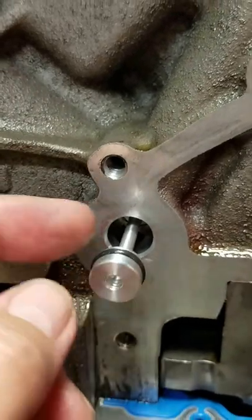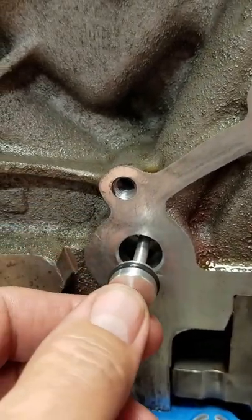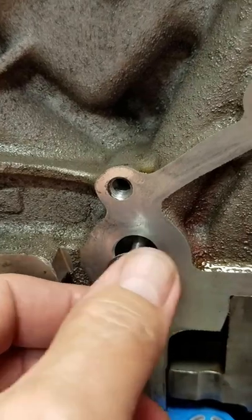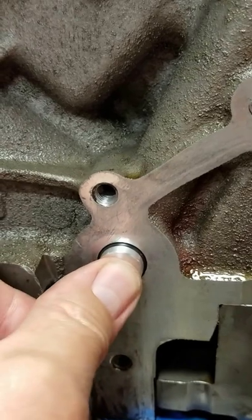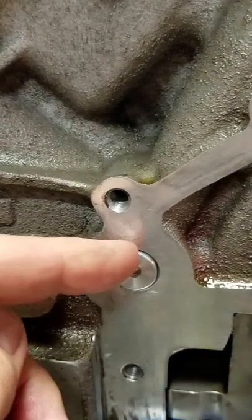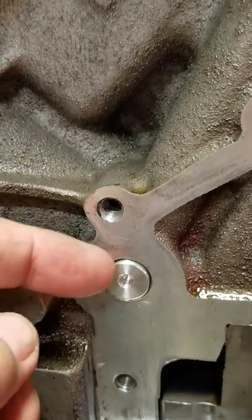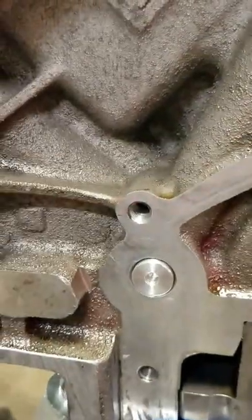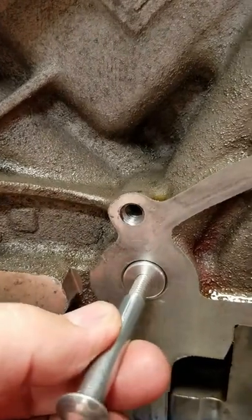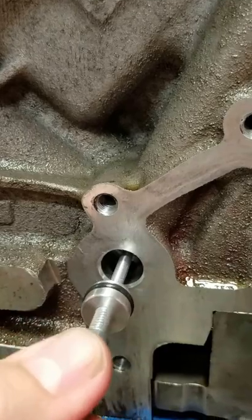Another nice feature is we have a high temperature Viton o-ring in it. Something that's really cool is that when you install it and whenever you have to remove it, a lot of people are asking how do you remove the plastic — you kind of have to dig at it and pull it out. Ours has a standard quarter-20 thread — any bolt you have laying around — screw it in and pop it right out.